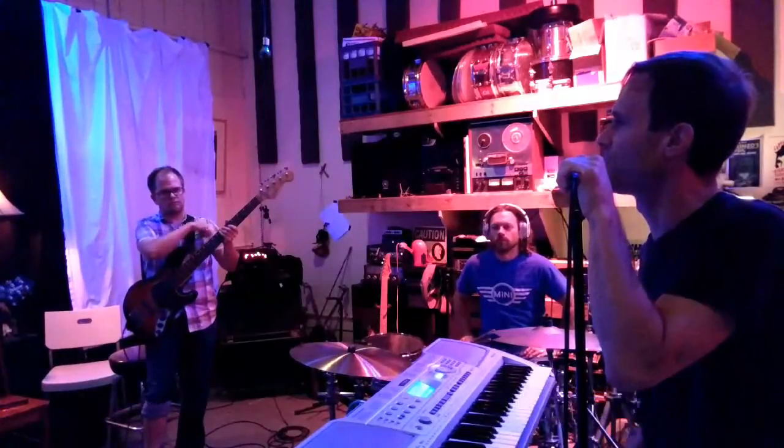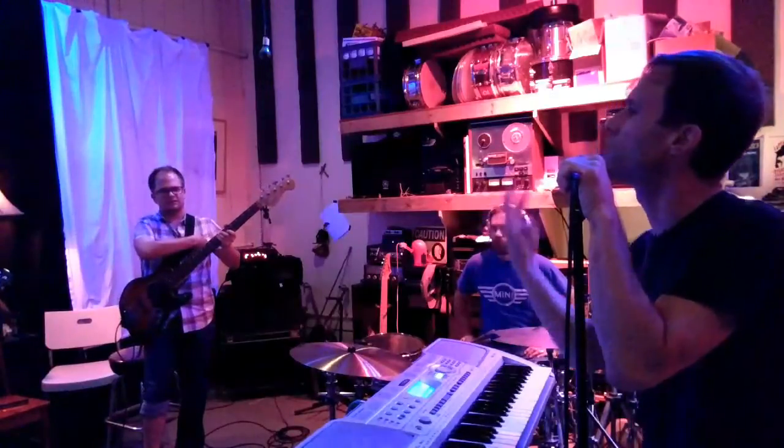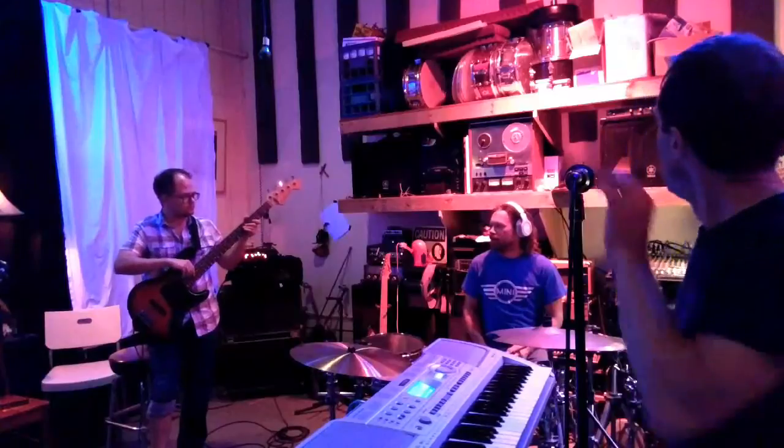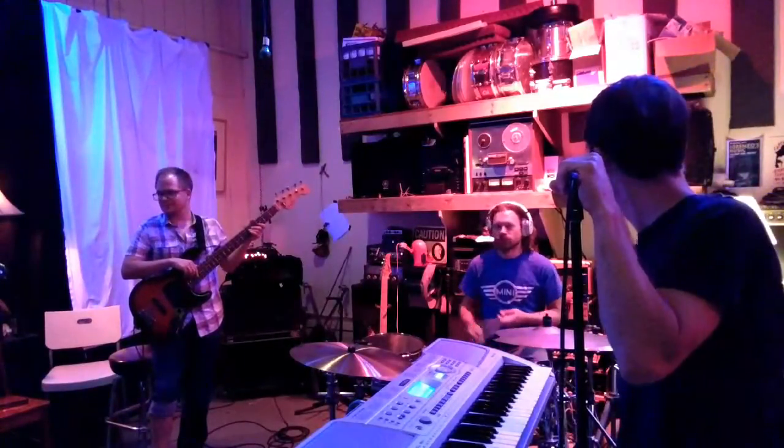Yeah, so it just starts with four. Four, two, two. Yeah, it is three tunes. Sorry. All right. And then I'll do an eight coming in instead of just a four. Okay, I'll just get the groove.